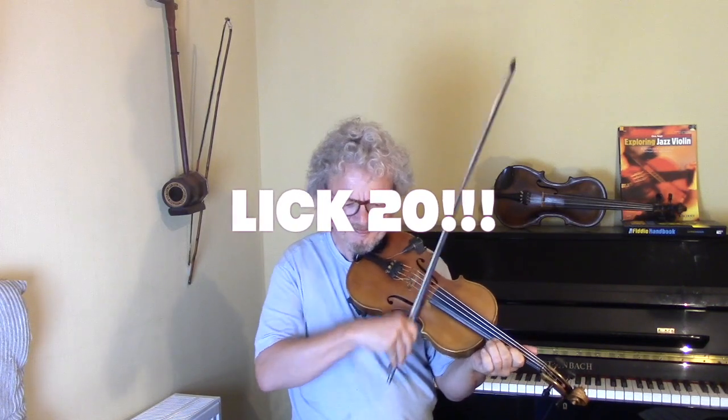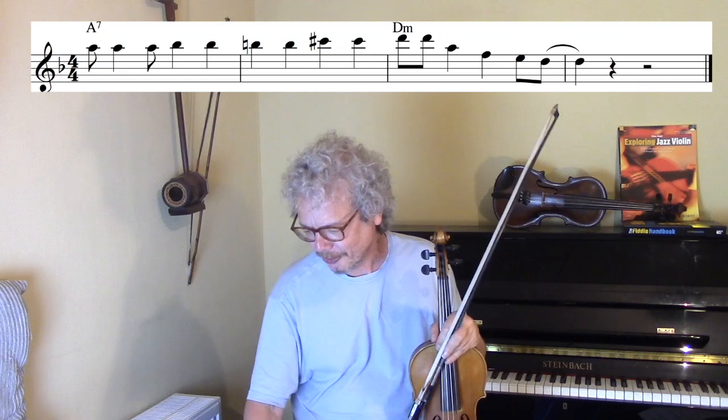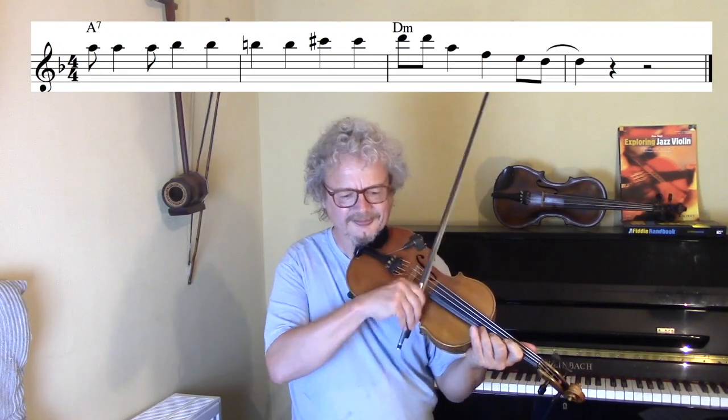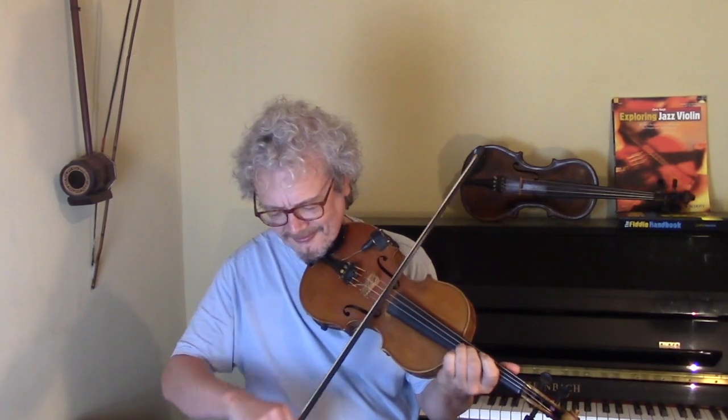Finally we want a nice ending lick — here's one. Let's tag that onto the chords. These licks obviously work great on Dark Eyes, but they'll also work with a little bit of modification on things like Minor Swing or any other minor Gypsy tune. I'll play you three times round including some of these licks, probably a few others as well.